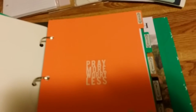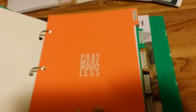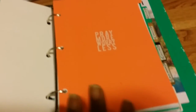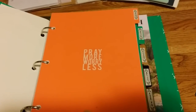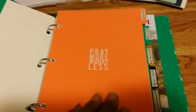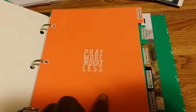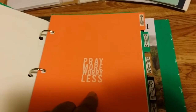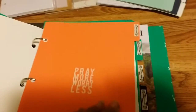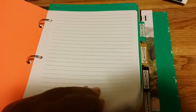The Miracle Morning really helps with things biblically, spiritually, health-wise, and financially — it's great. For my prayers section, I took one of the stickers and put 'Pray More, Worry Less,' because we all need to do that. Behind it is just some plain paper so I can write the prayers.